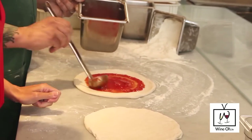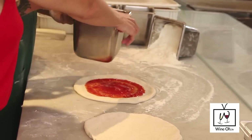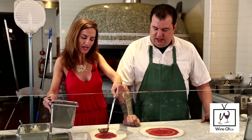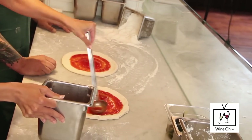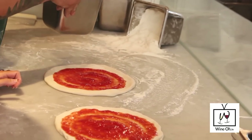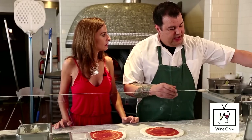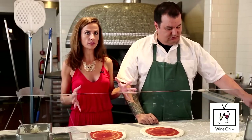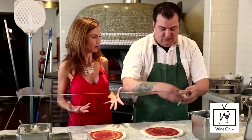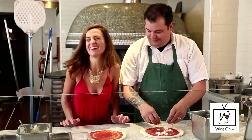Add a little more sauce and just work it out to the end. Then we're going to add mozzarella. With an 800-degree oven, you can't put a lot of toppings on your pizza — the more toppings, the longer it takes to cook, and the pizza won't cook properly. So you've got to be reserved with the toppings. That's why veggie pizzas loaded with toppings end up yucky, soggy, and watery — it's just because you put too much stuff on it.